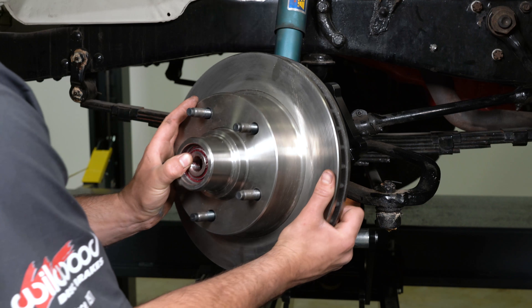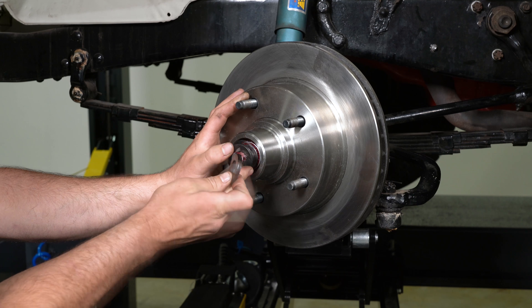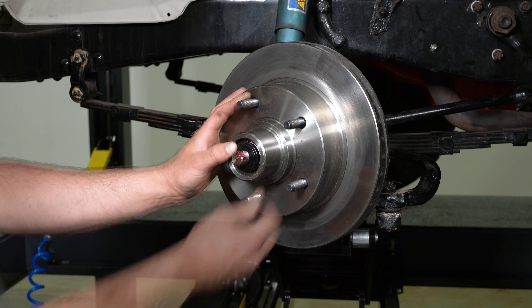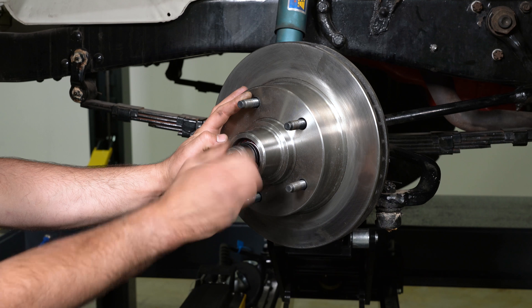Slide the hub onto the spindle. Secure using the spindle washer and OEM spindle nut. Bearing adjustment: tighten the nut while turning the hub and rotor. When there is a slight bind on the bearings, they are seated correctly.